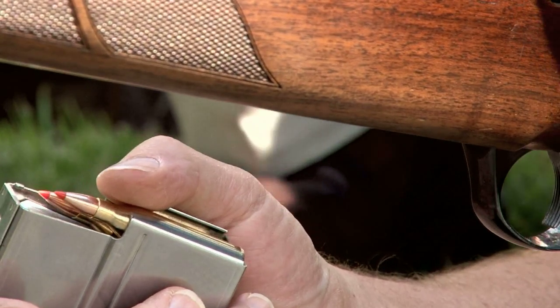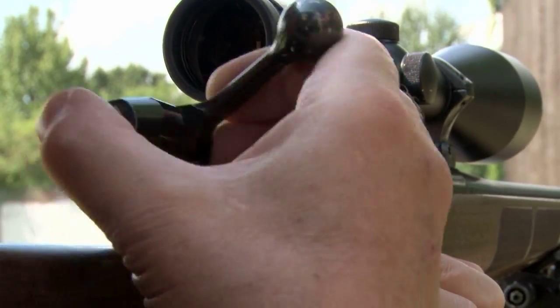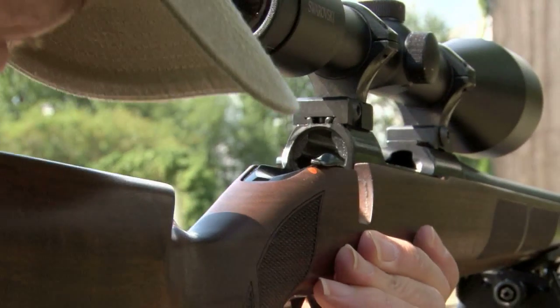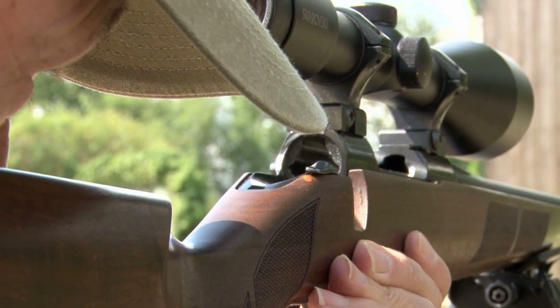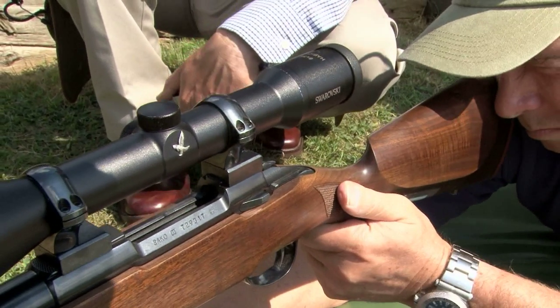Having checked the ammunition is correct for this rifle and put some rounds in the magazine, before we actually load I need Steve to check the bore is clear. Steve will find a button on the left side of this rifle, pull the bolt out with his right hand and look through the bore to check it's clear. Now the bolt is removed, his rifle is completely safe, and he is able to look through the bore to check it's free of obstruction.